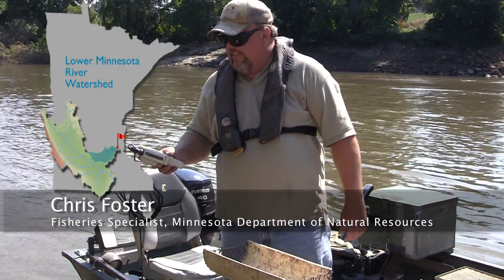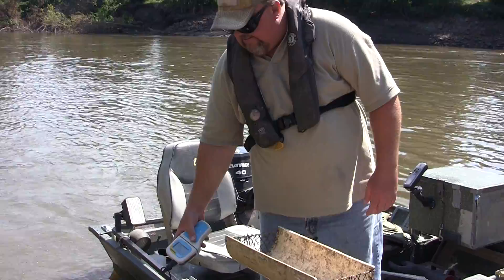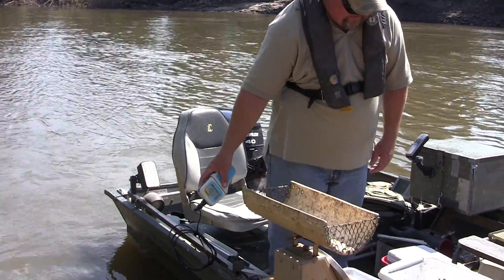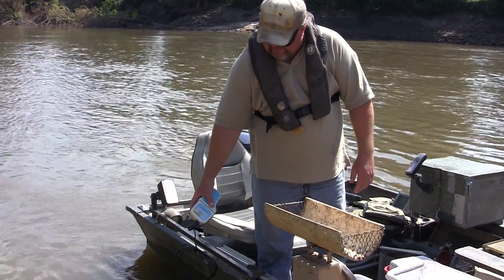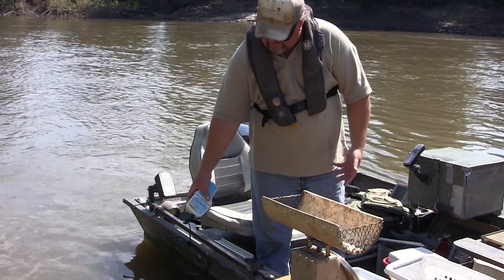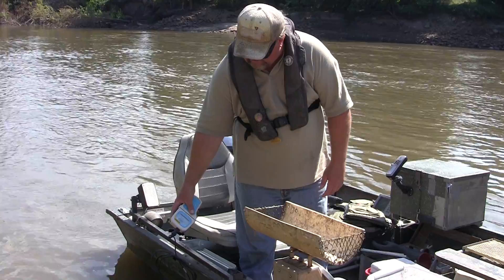I'm going to take a measure of the conductivity of the water here. That will tell us how well it's going to conduct electricity, so we can alter our settings on the electrofishing box and hopefully catch more fish. It's a pretty simple test — just drop the probe in and wait for the number to stabilize.